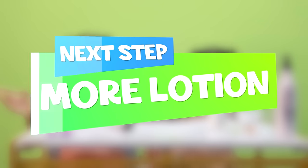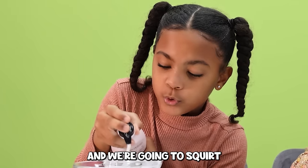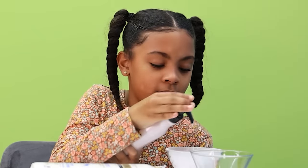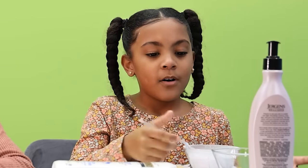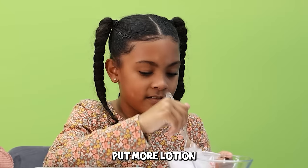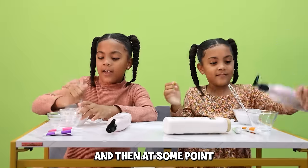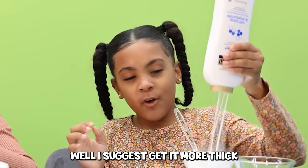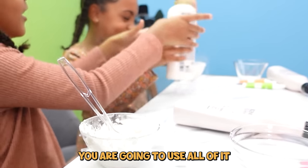Now we're going to get lotion and squirt — one, two, three, four, six, seven squirts. Now we want to put the food coloring in, but we need to mix it a little bit first. You really want to mix it well. If you put too much powder, add more lotion so it doesn't stick. You have to add lots of baby powder to get it thick.